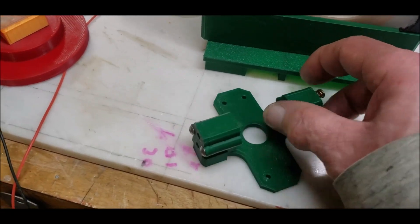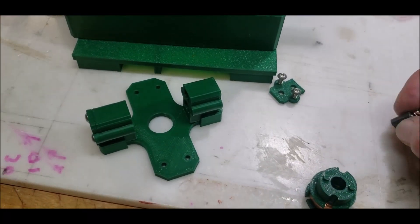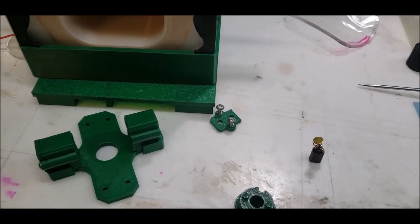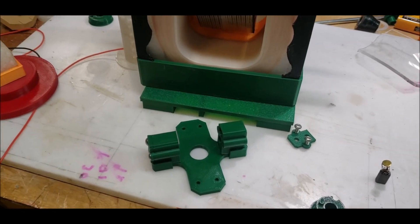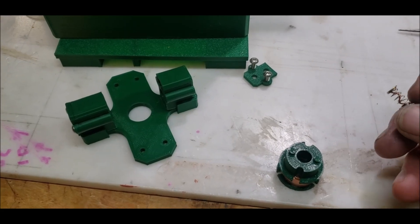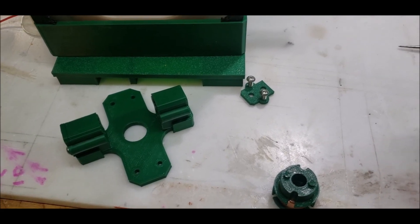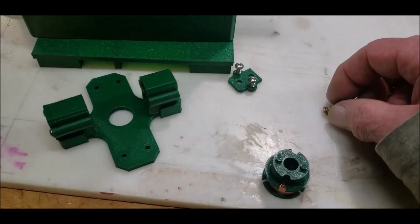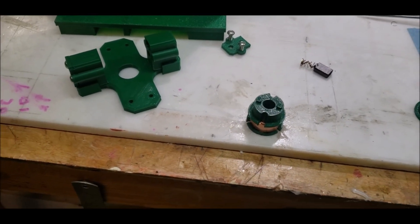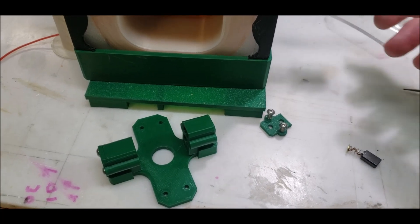I've put the brush in there — spring loaded and all that. Now I have to solder, which I've learned to do pretty successfully. I have this really good flux. I'll solder a wire directly to the wire itself, cut off that little nub because I just need the spring, and wire it out to hook this up on the end.